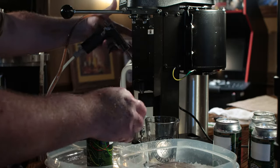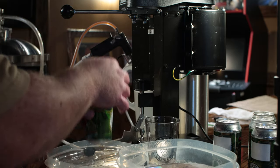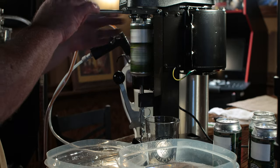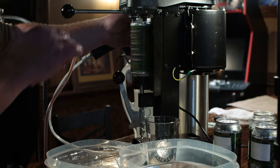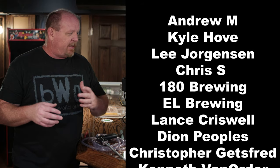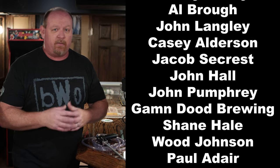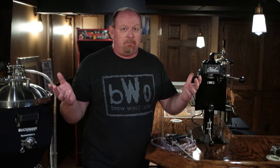I was able to get it dialed in and purge the can, fill it up in a relatively quick amount of time with no foam, spray on top, put the lid on, and do the canning operation. Not having done canning before, just following a few simple videos online, I was able to successfully can four beers, which I want to give to the bride and groom to take home after the reception — with no problem.